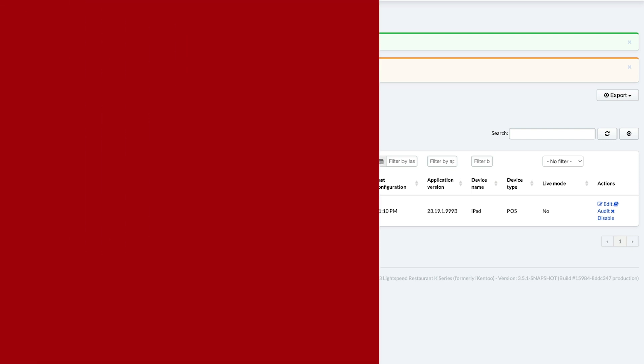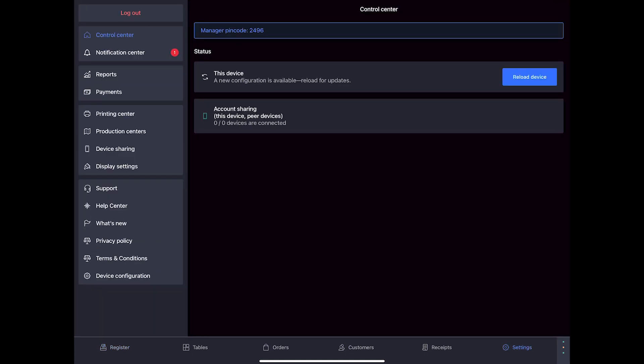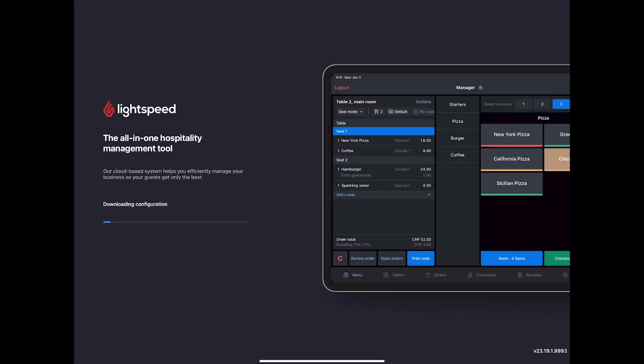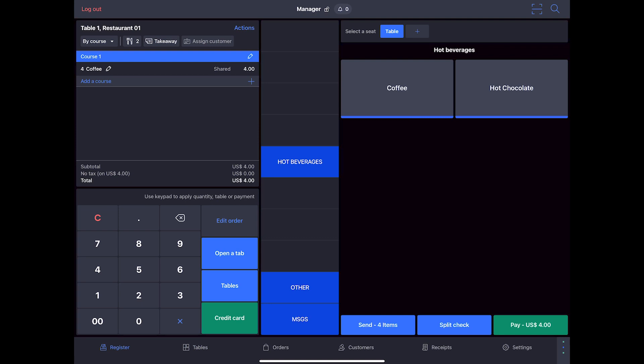Now let's run a test transaction on the POS to ensure that your terminal is functioning properly. You may need to have a floor plan created in your back office to associate the order with a table. For more information on floor plans, click the link in the description. First, reload the configuration on your POS: go to Settings, Control Center, and click Reload Device. On your POS, select Tables and choose one of the tables in your floor plan, then place an order. Keep in mind that this payment will process on your card, but you can refund it later.